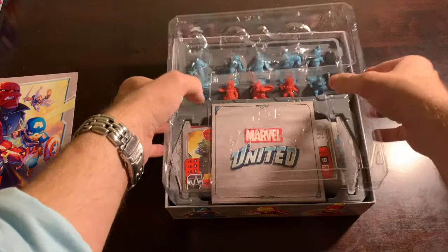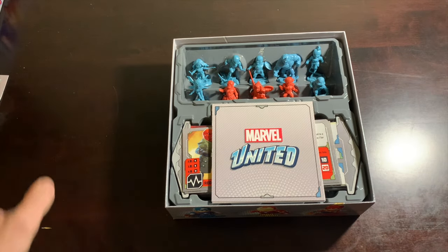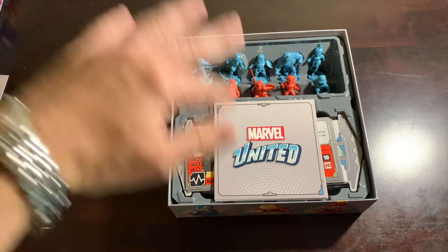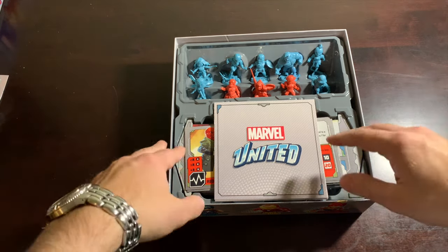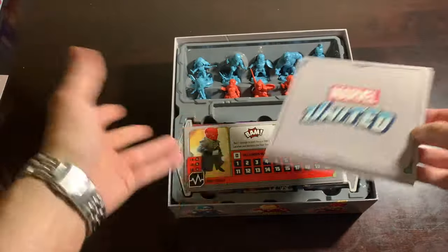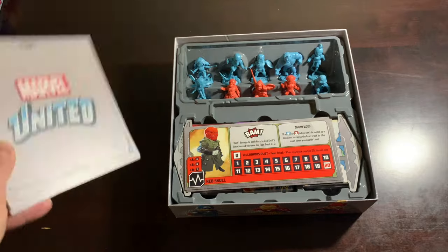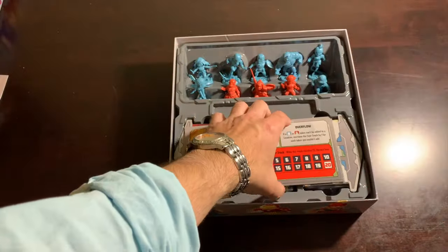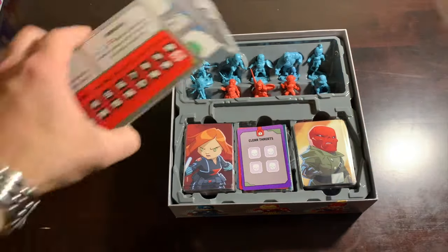Then we have these plastic fittings, which are in every box — just a nice little protective casing. Throughout this series of deep dives, I should mention I store everything in a somewhat erratic way, so most boxes will contain cards from other boxes. But this is probably one of the only boxes where everything you see actually came in this box.